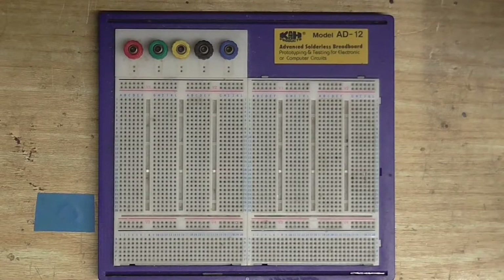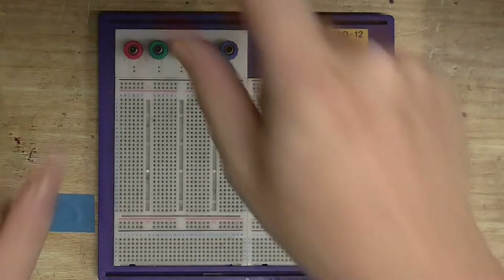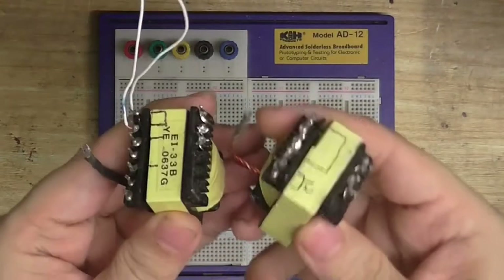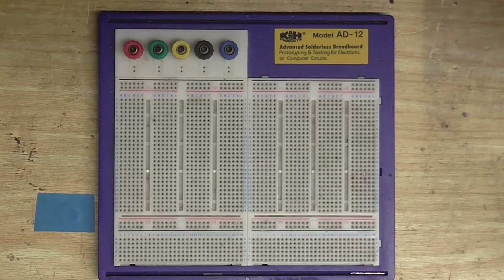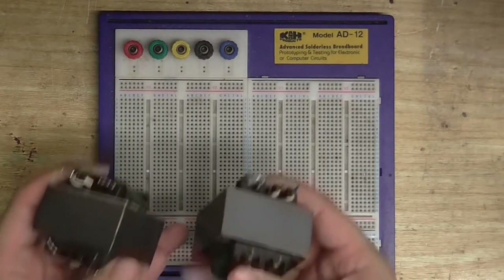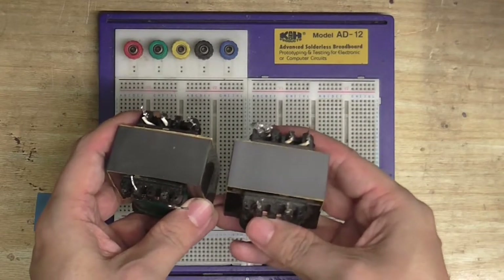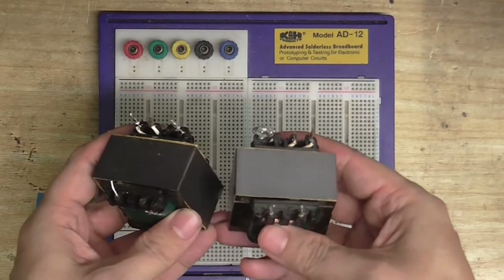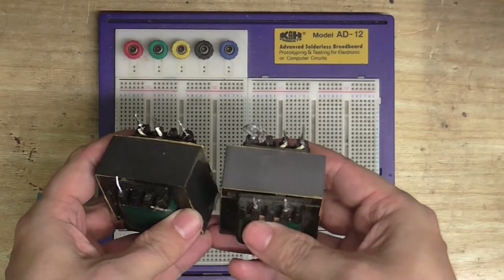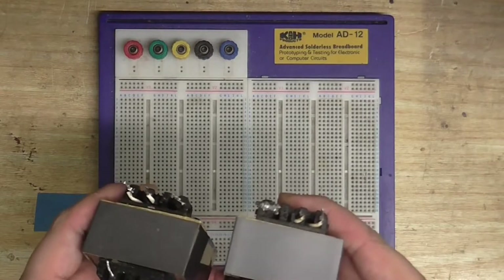As for the magnetic amplifier that amplifies audio, I haven't had any success with that yet. I really need to find a good pair of matching transformers. I thought these two that came out of a computer power supply would be good, but they're not closely matched enough. The closest matching transformers I have are these two mains transformers.